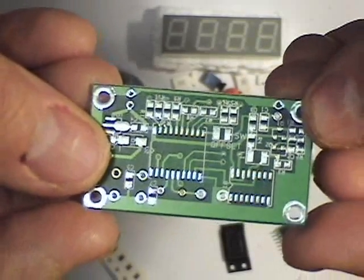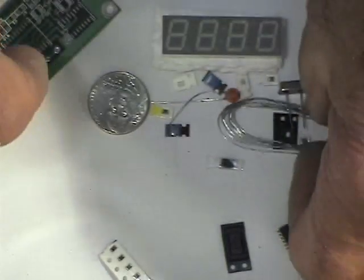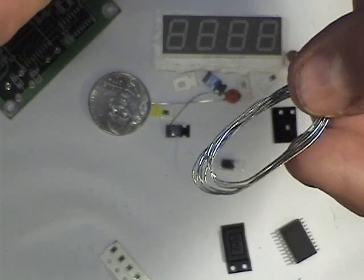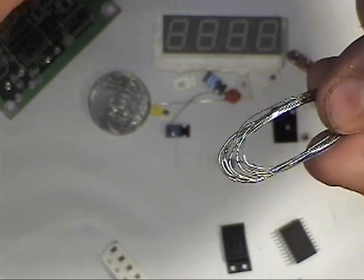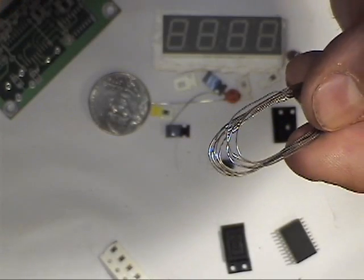You'll need a fine tip soldering iron. The kit includes some .020 solder, but I have some .015 that I think I'll use. It gives you a little more control of the solder connection.